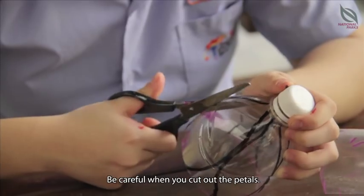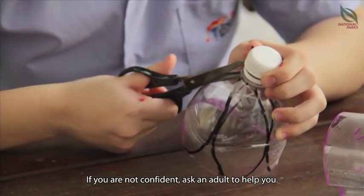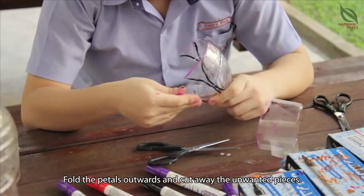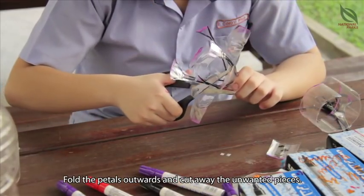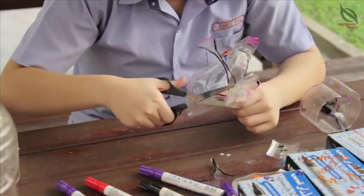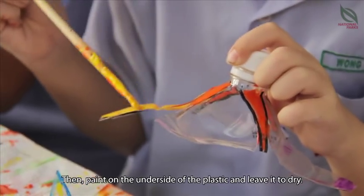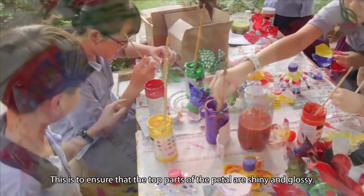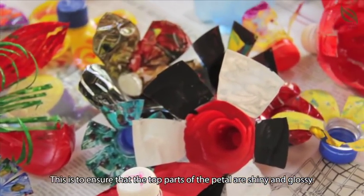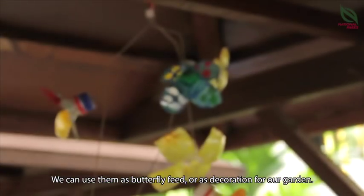Be careful when you cut out the petals. If you are not confident, ask an adult to help you. Fold the petals outward and cut away the unwanted pieces. Then we paint on the underside of the plastic and leave it to dry. This is to ensure that the top part of the petals are shiny and glossy. We can use them as butterfly feed or as decoration for our garden.